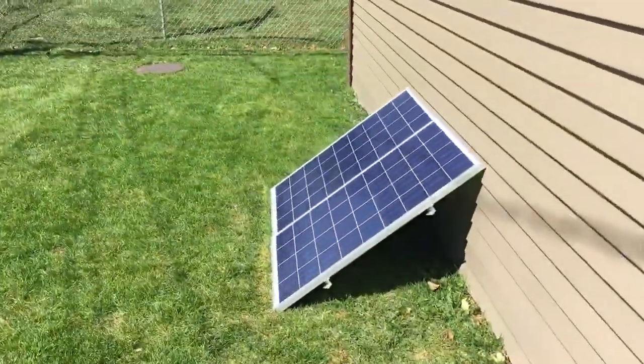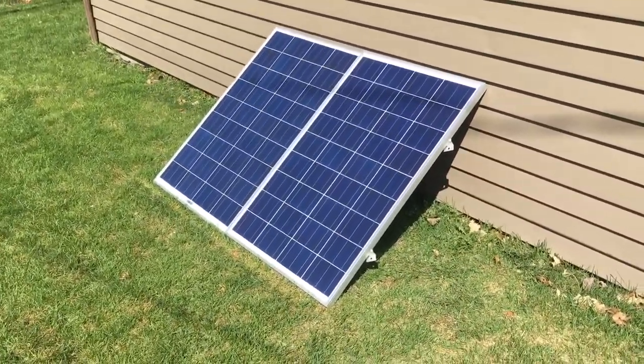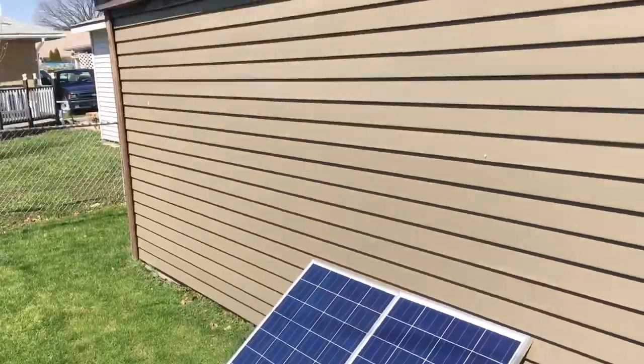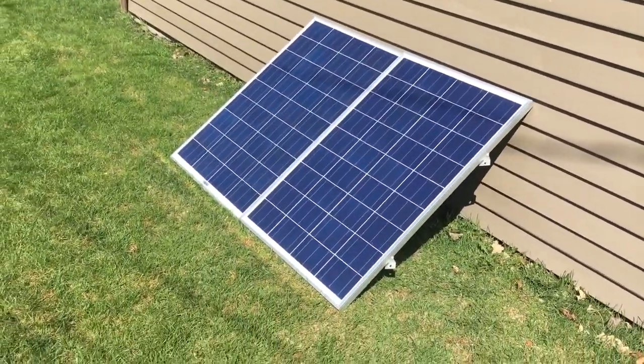Here are my solar panels — I've got two 200-watt solar panels hooked up in series. They will be going up on top of my garage soon, but for right now that's where they stand.